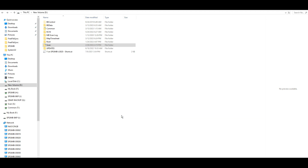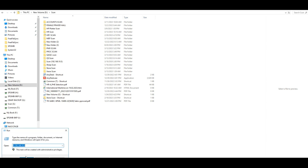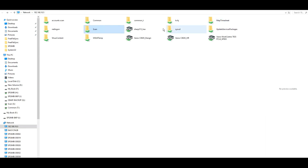This is the scan path. Now let's check whether it's accessible by entering the IP address. Here you go — you can see the 'scan' folder is already shared, and under it 'HR scan' is already created.